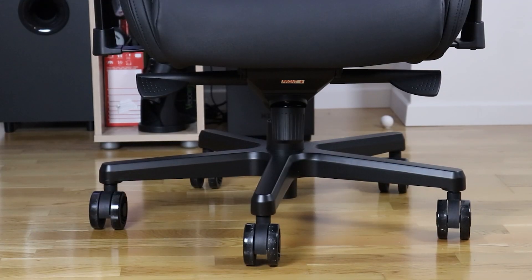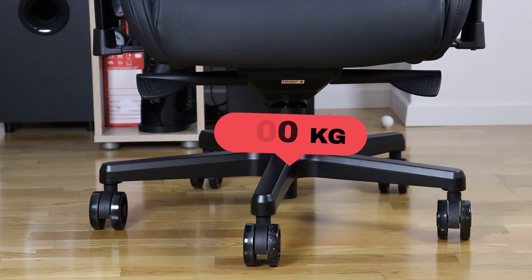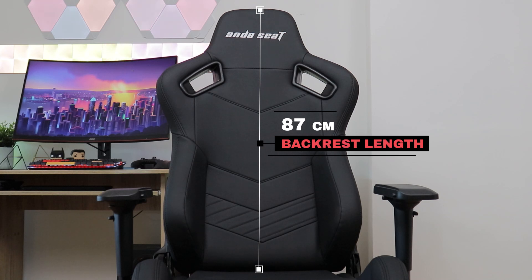First up, most people won't have to worry about exceeding the weight limit as the chair can handle a whopping 200 kilogram load. Next, the backrest is 87 centimeters tall, meaning you'll still be able to somewhat rest your head even if you are around 2 meters tall.